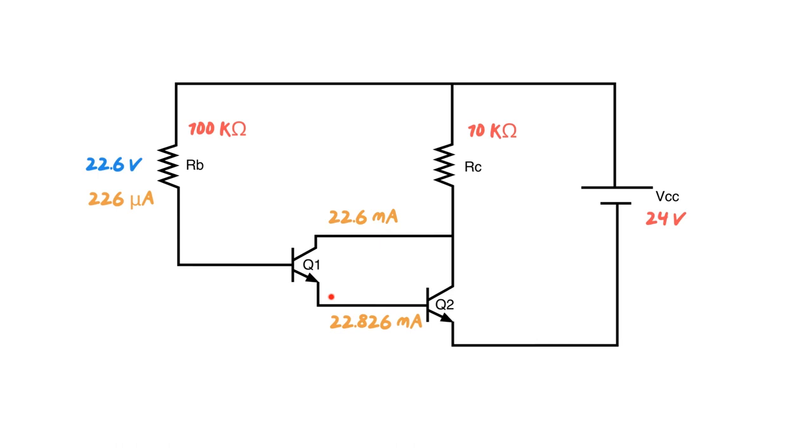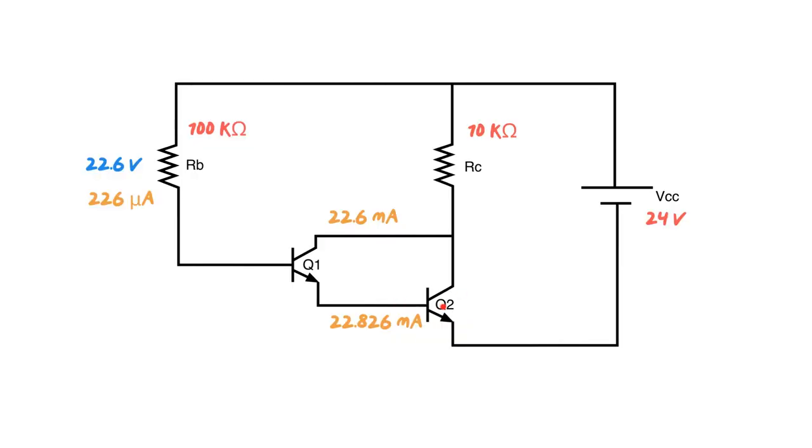Here's the magic of how this transistor works — I just love this part. The emitter of Q1 is connected to the base of Q2. So the emitter of Q1 is actually the base of Q2. We're off and running again, because now we have the base current for Q2: 22.826 milliamps times a beta of 100 gives us our Q2 collector current of 2.2826 amps.